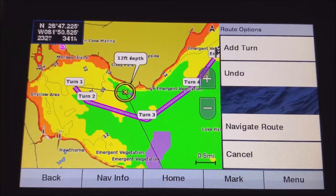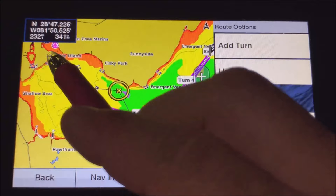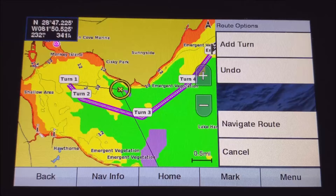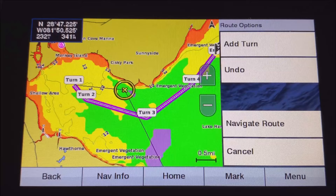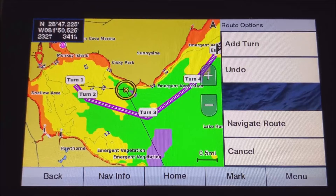One cool feature of the 106 and above with the ultra maps is that it will calculate the route automatically — just hit the waypoint, hit Go To, then Auto, and it calculates the route for you. Other than that, I don't see a strong need to buy the ultra map card. These charts are some of the best right out of the box, which is one of the reasons I recommend these units.